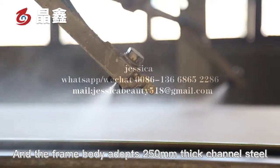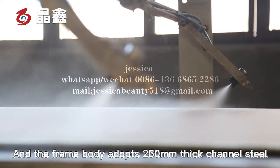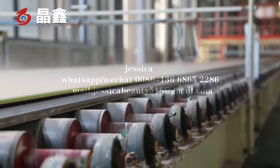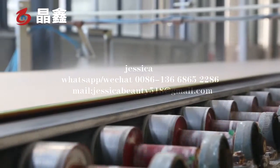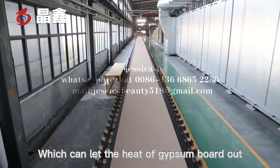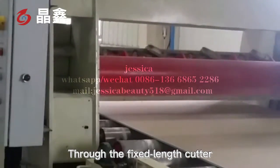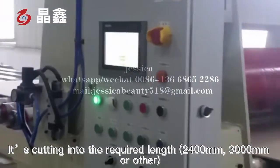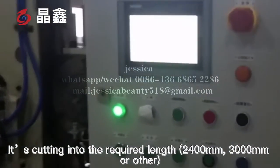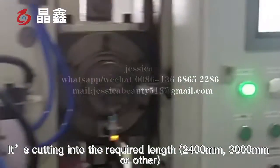The frame body adopts 250 mm thick channel steel. The conveyor roller is stainless steel, which can conduct the heat of the gypsum board out. Through the fixed-length cutter, it is cut into the required lengths: 2,400 mm, 3,000 mm, or other sizes.